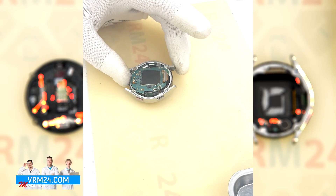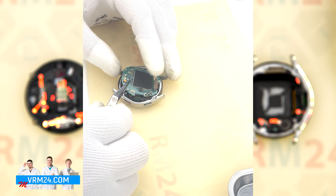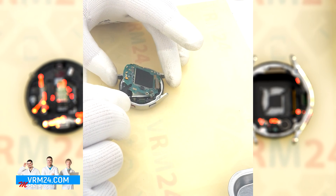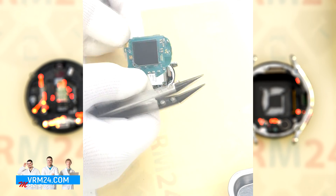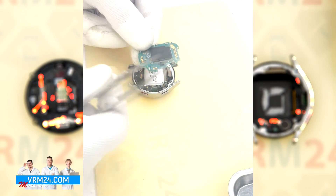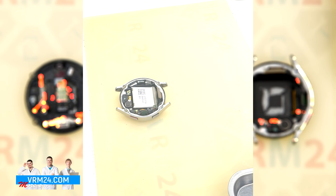We can carefully pry at the edge and remove the motherboard. Finding a convenient place, we pry up and remove the motherboard. Finally we can detach the battery.